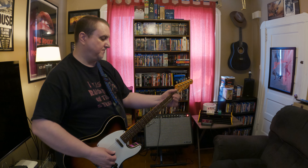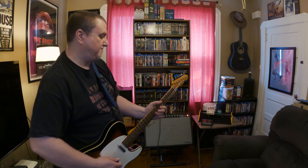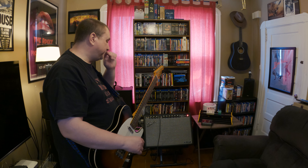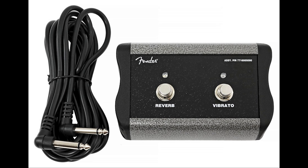It does have a direct out on the back which sounds great recorded — direct into a recording interface it sounds amazing. Maybe in a later video I'll record something with the direct out, but right now I'm just going straight into the amp.